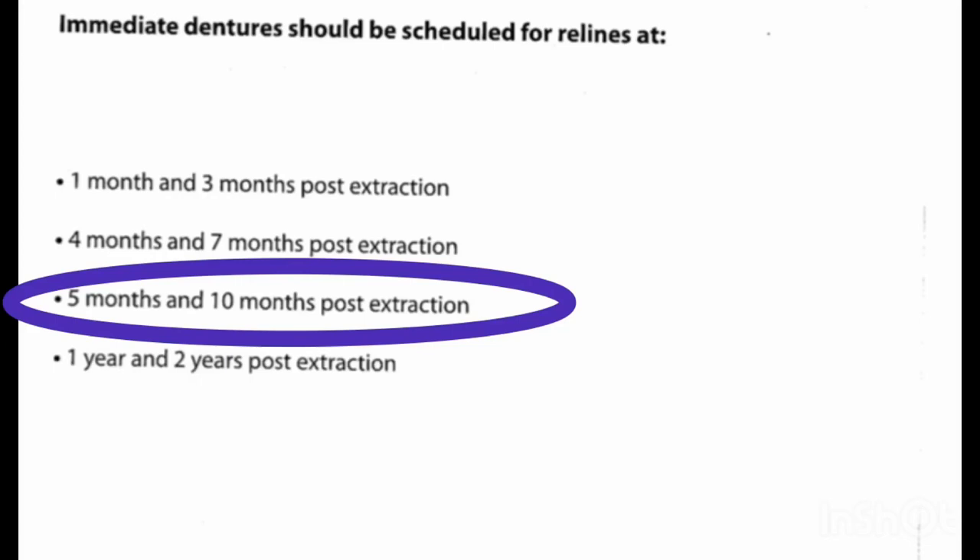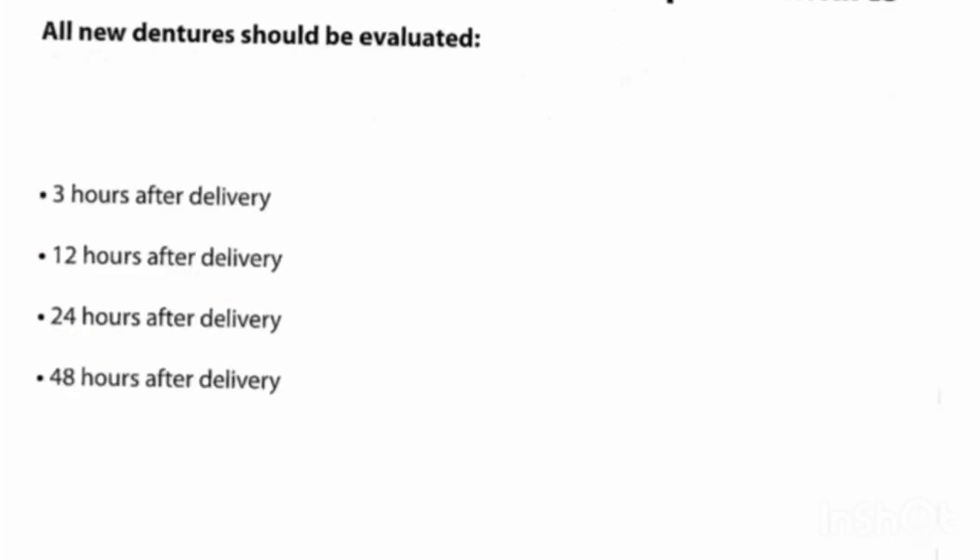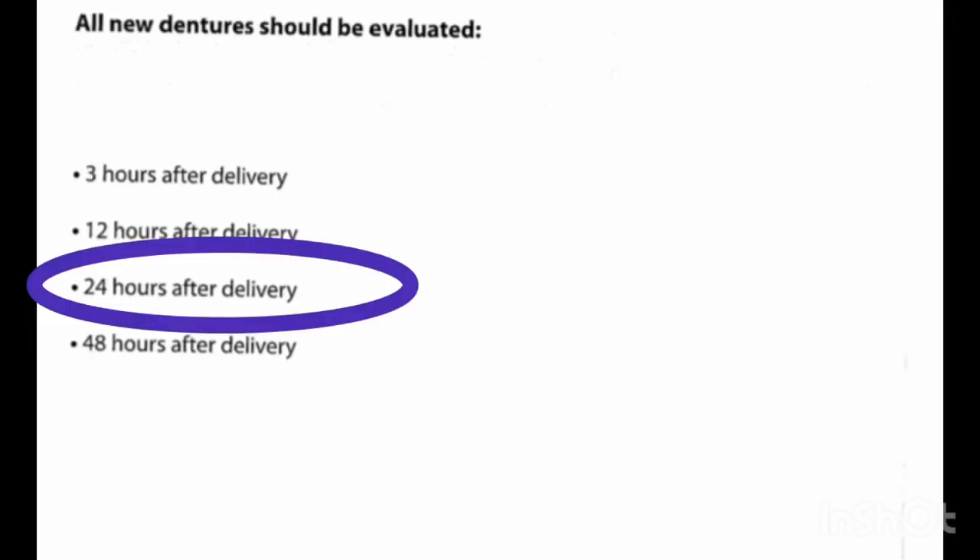Recontouring of the healing ridge progresses repeatedly for four to six months and does not become stable in form until 10 to 12 months post extraction. This is done for the purpose of correcting undetected errors and adjusting areas that are causing tissue trauma.